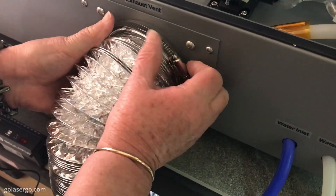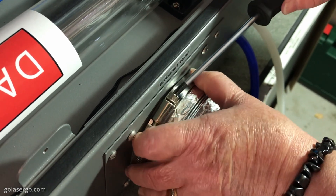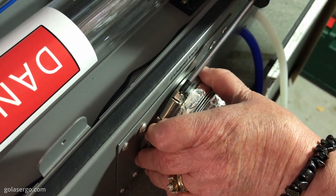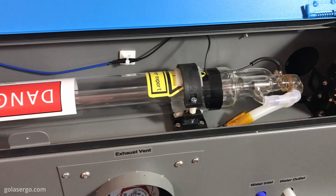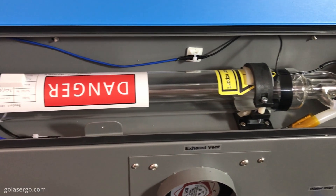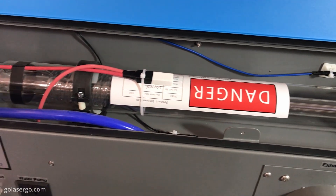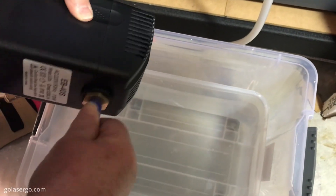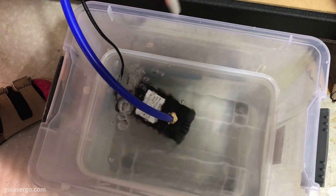Setup actually wasn't as bad as we were expecting. The machine came fully assembled and we just had to attach the venting pipe to the back of the machine as well as set up the included water pump. This is needed to cool the laser tube during operation as it generates a significant amount of heat while in use. We had to find a reservoir of some sort to hold the distilled water that it requires and we ended up using a plastic container.